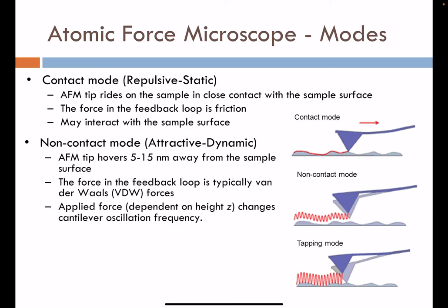Non-contact mode is an alternative mode for imaging, using attractive and dynamic interactions. The AFM tip hovers at some distance away from the surface — typically 5 to 15 nanometers. The force in the feedback loop is typically a Van der Waals-type interaction registered as the tip approaches the surface. The cantilever oscillates in this mode, hovering 5 to 15 nanometers from the surface. Van der Waals forces modulate the interaction between the surface and the cantilever tip, providing a channel of information for imaging.